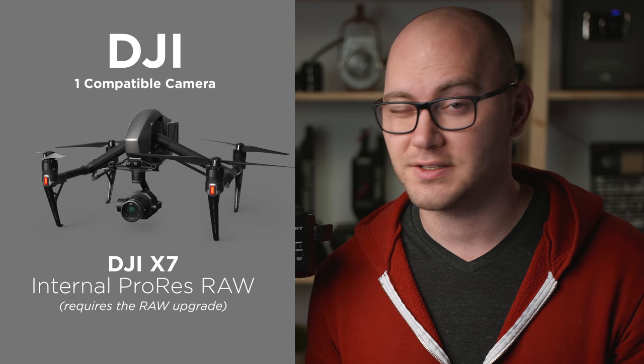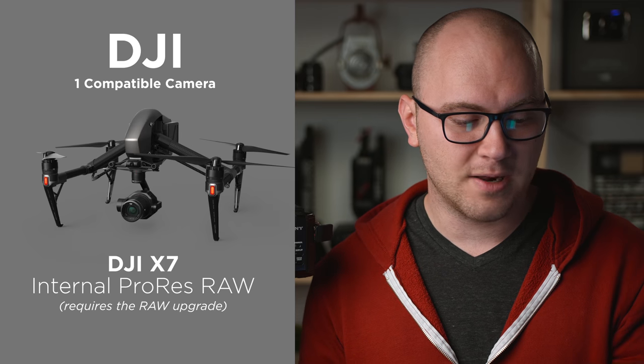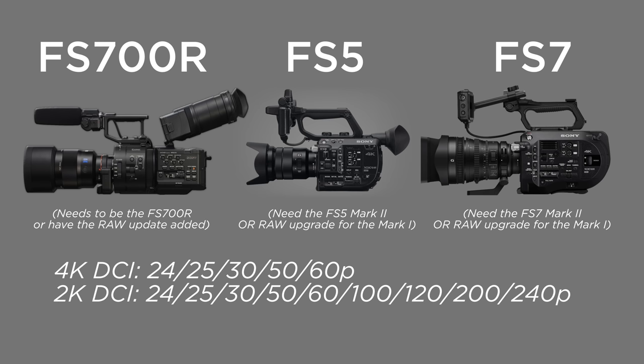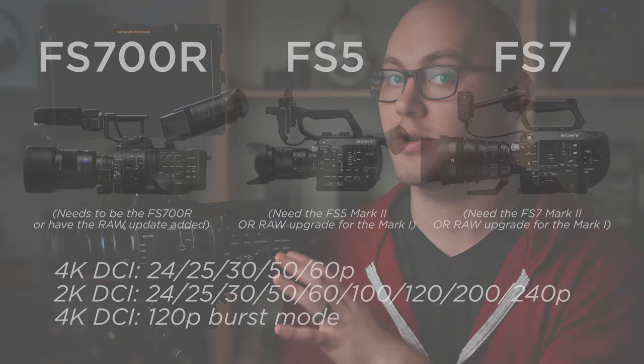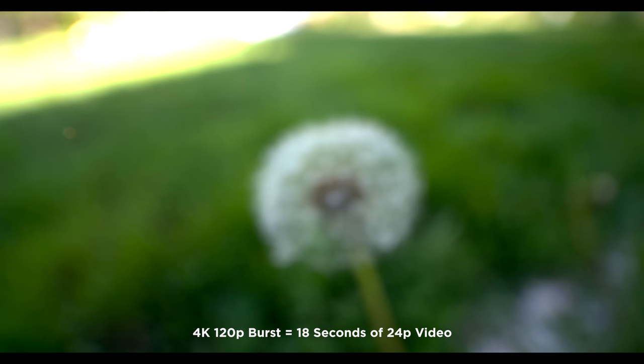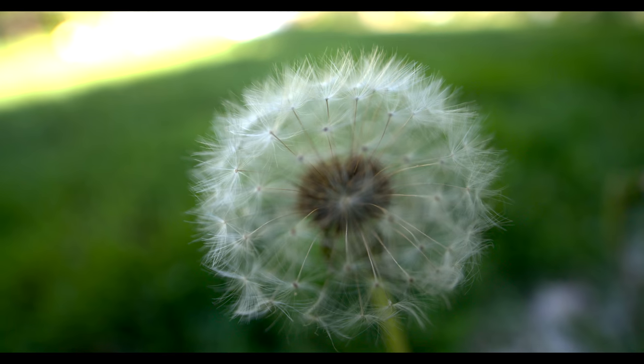Finally, we have Sony. You can use the FS7, the FS5, or the FS700, which I have right here. The settings are pretty much the same across all these cameras: 4K DCI up to 60 frames per second, and in 2K mode up to 240 frames per second. There is also a 4K at 120 frames per second burst mode, so you can actually record ProRes RAW at 4K 120 — which is insane. It is burst mode, so you can't continuously record, but conformed to a 24P timeline that opens up a pretty long clip.